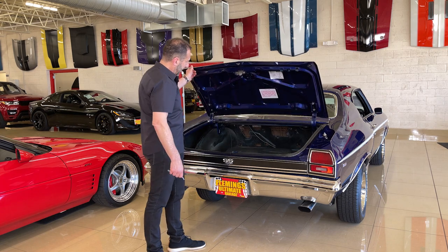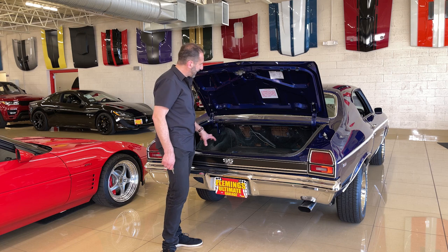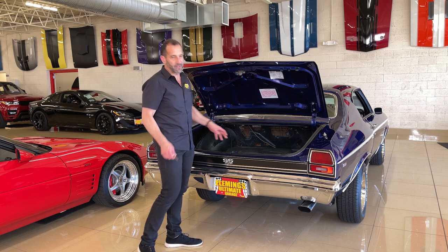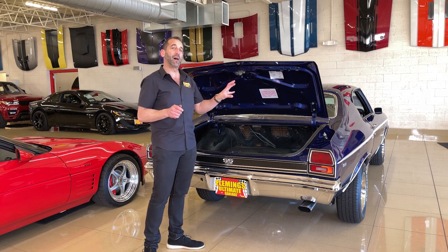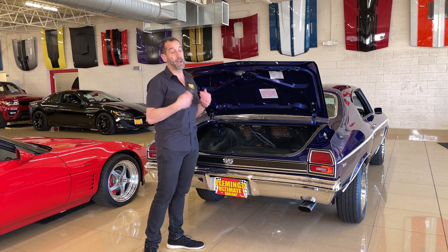Check out the detail in here. Not only do we have the correct trunk mat and the correct aqua trunk splatter paint, we also have the jacking decals — the little detail stuff. A decal is not expensive; it's just the detail that says I've done the extra stuff to finish it off, which means, in my opinion, a much better car.